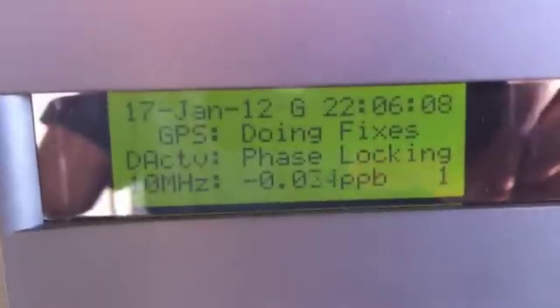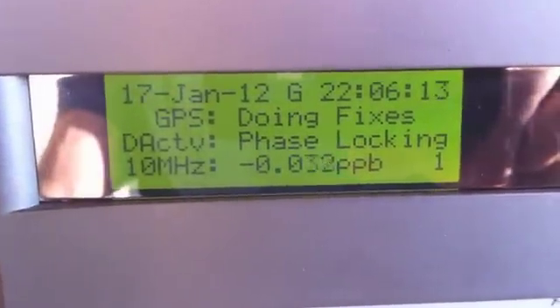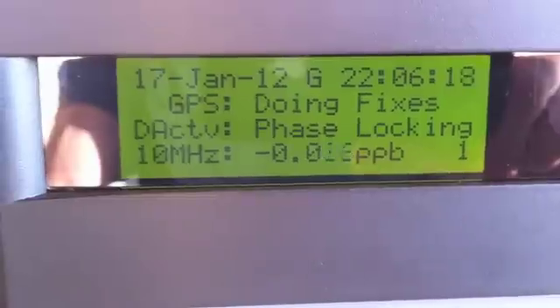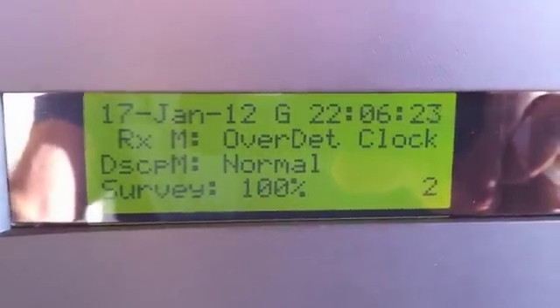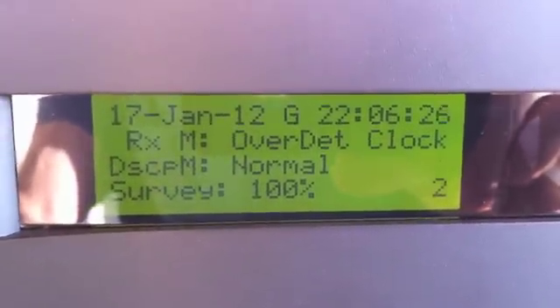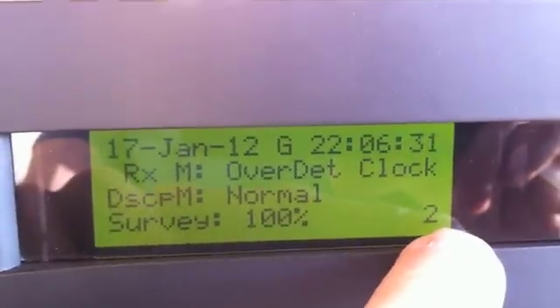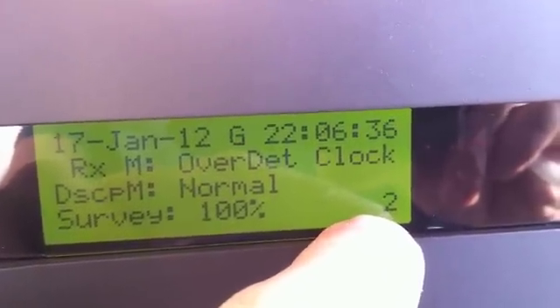In the smart card door is a rotary switch for the display which lets you change what page it's showing. Right now it's on page one — it's showing fixes, it's locked in, and it's showing the error in parts per billion on the 10 MHz output. If we go to page two, it tells you the mode — we're in over-determined clock mode, disciplining normal, and the survey is 100%. On the bottom right there would be an 'M' if there was a minor alarm.